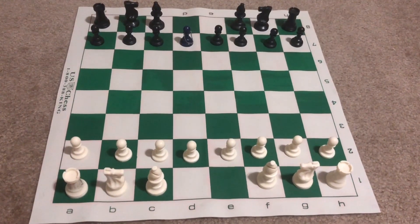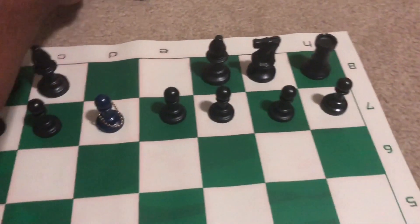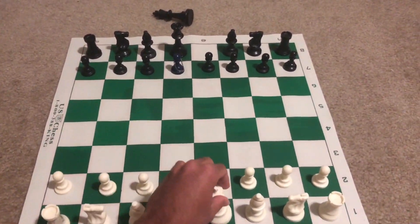The last two pieces to be set up are the queen and the king, with the queens going on column D and the kings going on column E.